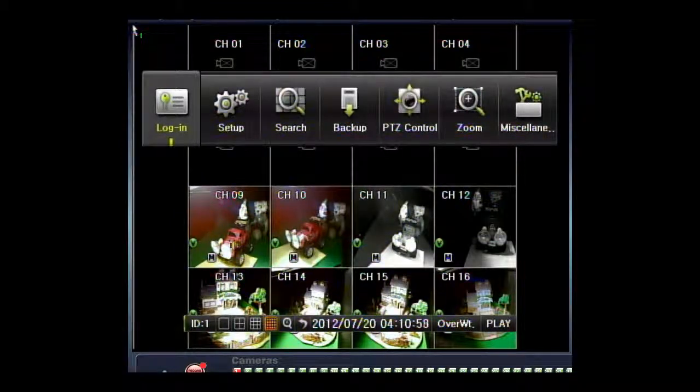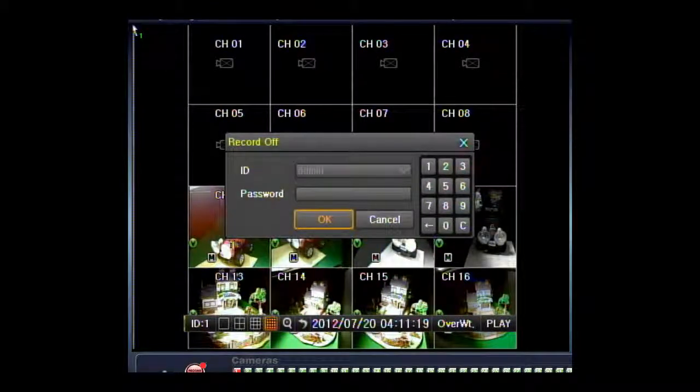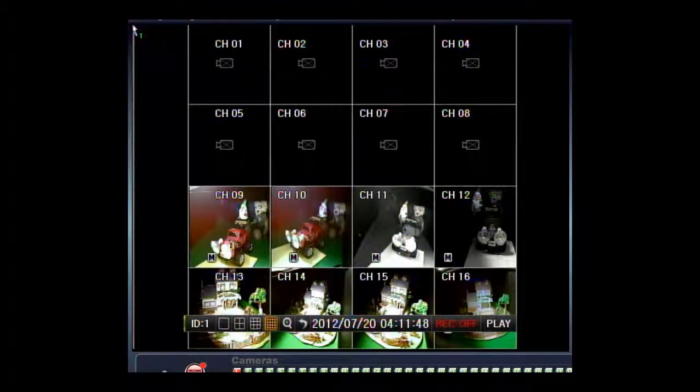Hit menu to bring up the menu, go over to miscellaneous, then use the auto button to go down to where you can turn recording off and on. You will see a green V here for video, meaning it's recording. Hit enter — it asks for admin rights, as it will only work in admin. Use the call button to go over. The default password is five zeros. Use the buttons to enter each zero and hit enter, then use scan to get to the OK button and hit enter. It asks do you want to turn off recording — hit yes. Now all the green lights are gone and it states that recording is off.